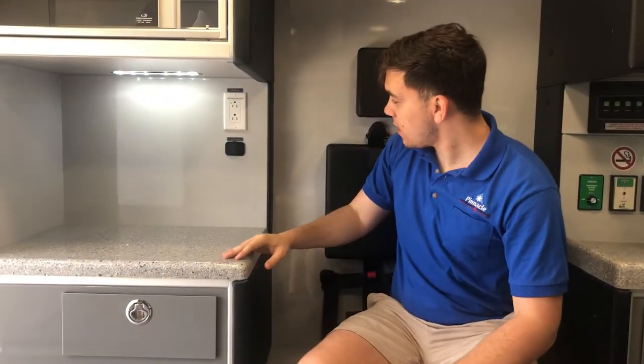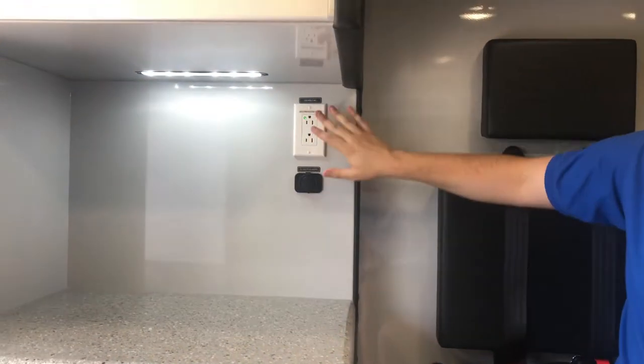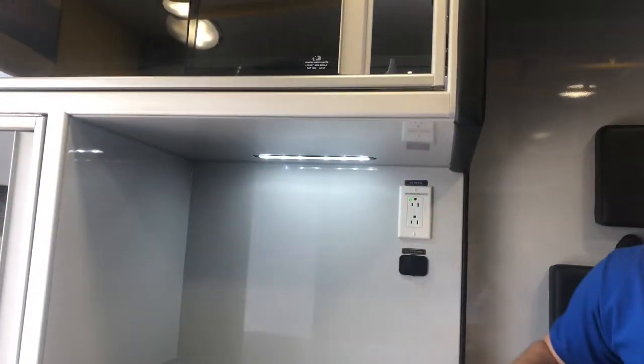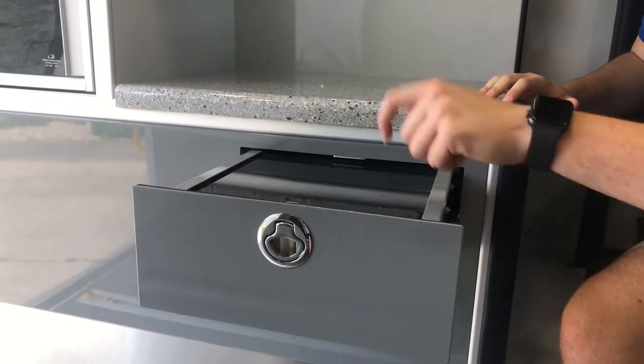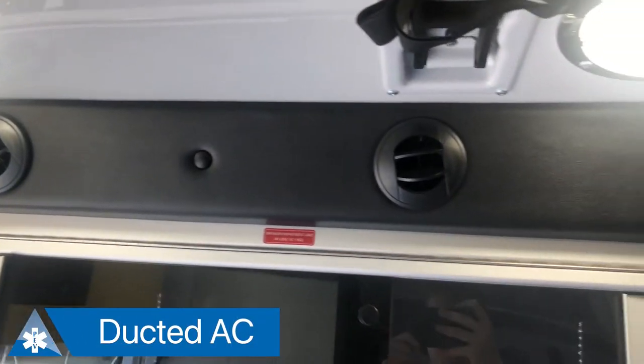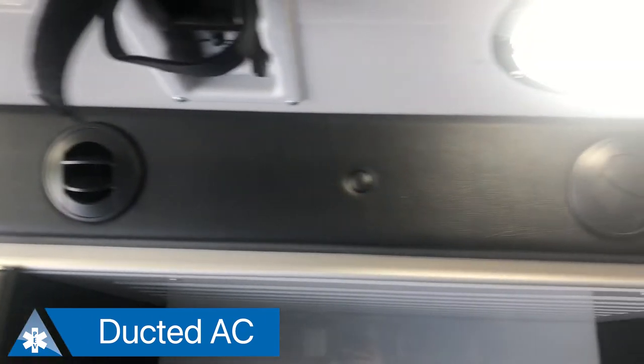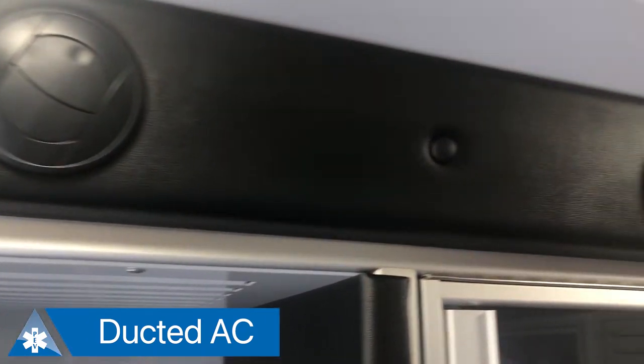Here in the CPR seat, this is a six-point harness. You've got in your secondary action area more outlets, a light over the top, as well as a pullout drawer with that writing surface. One of the great things about the Demirs is that they include ducted AC in many of their modules. This allows you to get air flowing throughout the entire length of the module, not just at the very front.